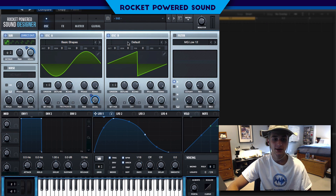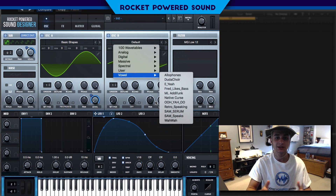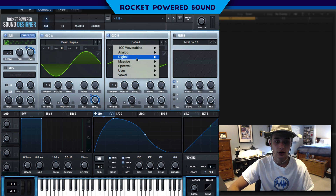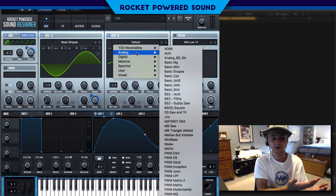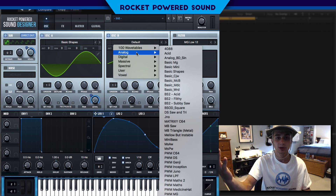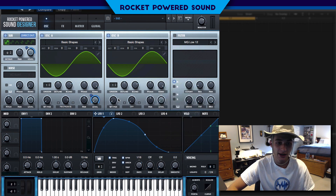Turn up the FM to about 84%, which leads us to Oscillator B. Make sure Oscillator B's level is dropped all the way down to zero — we do not want any sound escaping. Oscillator A is the host for the FM and receives the signal from Oscillator B, so it doesn't make sense for B to be outputting sound. We're going to go to Basic Shapes and use a sine waveform for Oscillator B as well.